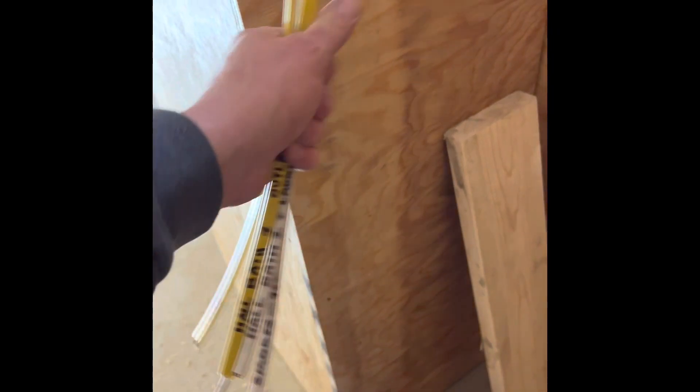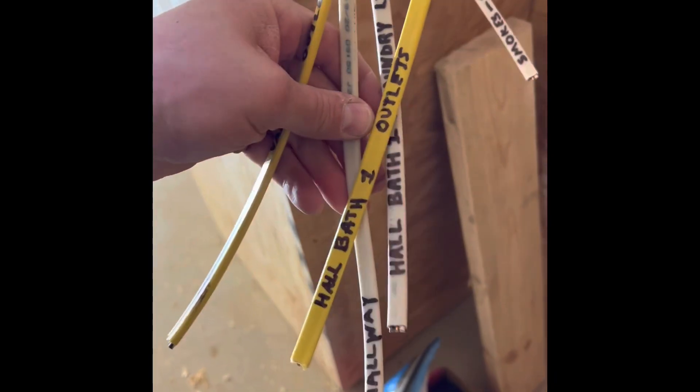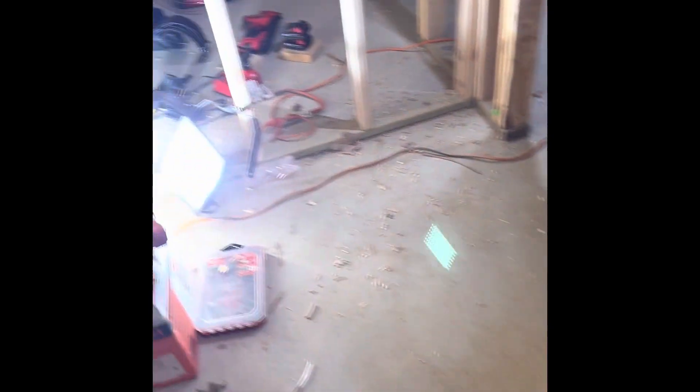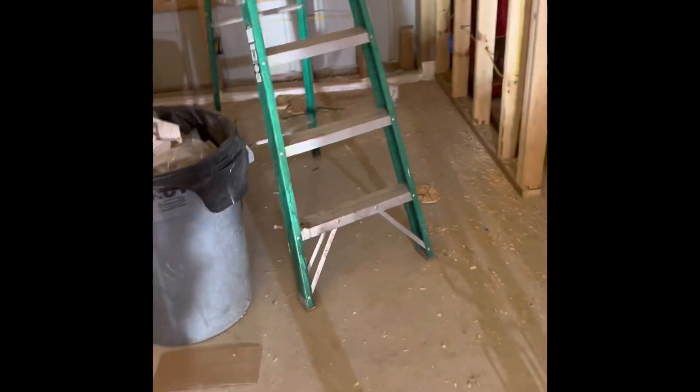Mostly the hall bathroom, the main hallway lights, and a smoke detector circuit — I did all of them on one circuit. I don't think it requires more than that, so I got the hall bathroom done today. I didn't finish it because I was going to wire in two more lights, but that'll be easy, just off there to there to there.